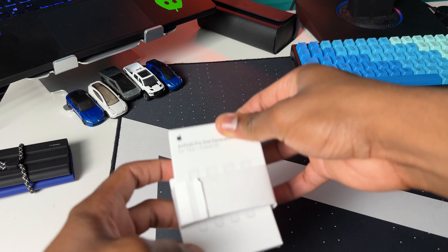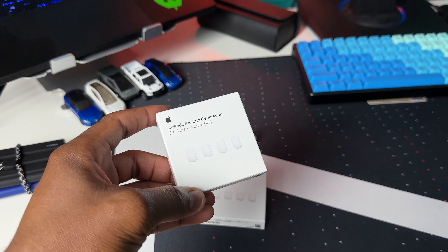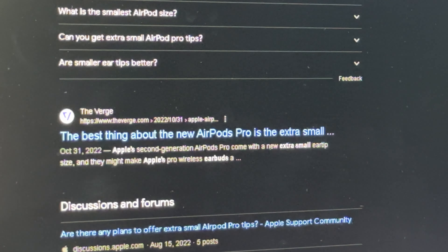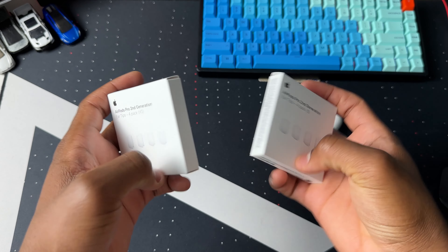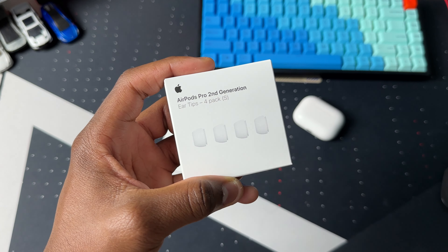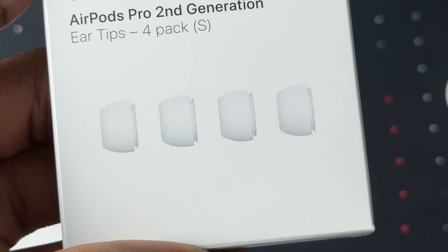We have a four-pack in the small size and also another four-pack in the extra small size, which I believe Apple came out with last year with the new generation of the AirPods Pro. This package that the ear tips come in looks like typical Apple packaging — just a simple white background with black text. We have the Apple logo, the name of the AirPods, the size ear tips we have, and a picture of how the ear tips look.